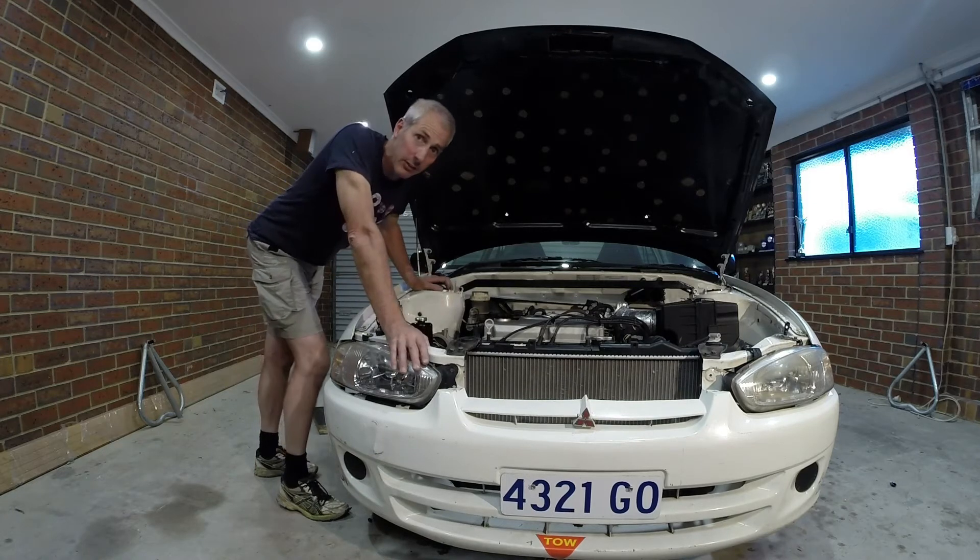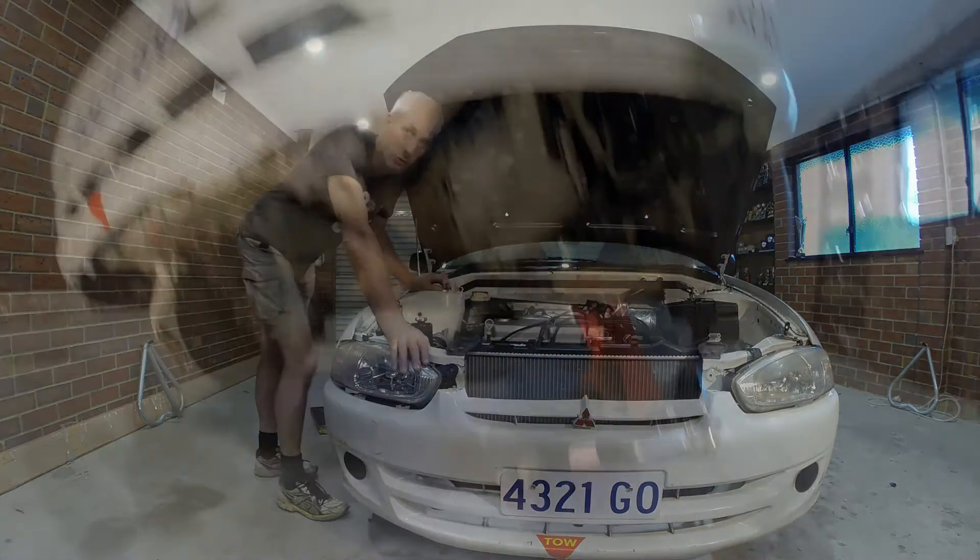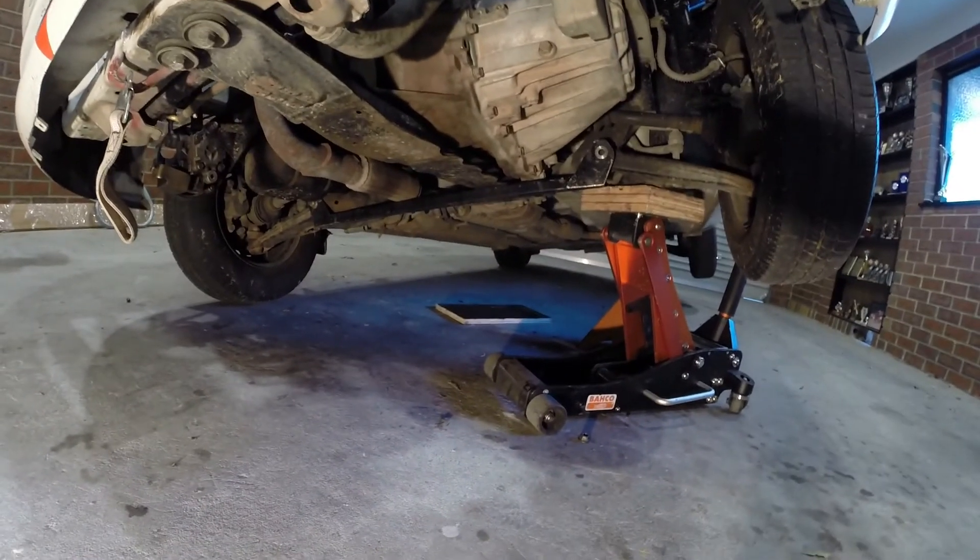We're also going to have a look underneath and see if there's any flexation underneath as well. So here's the other side here, down the bottom.